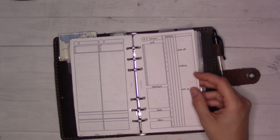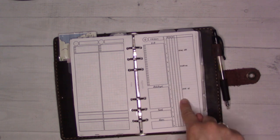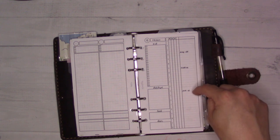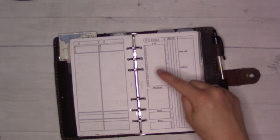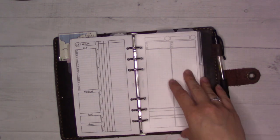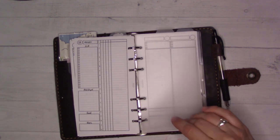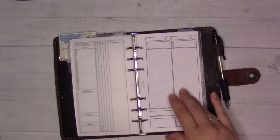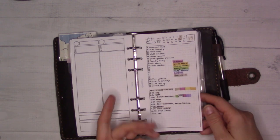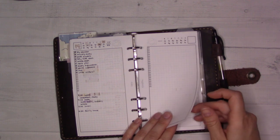I really like this daily — as the kids get older and have more activities outside the home this is going to be super useful because it gives you space for the schedule of multiple different people. I started setting it up for a particular day but it ended up differently than I originally envisioned. This one I did with colors for a cleaning-heavy day — apparently that's just my life now.